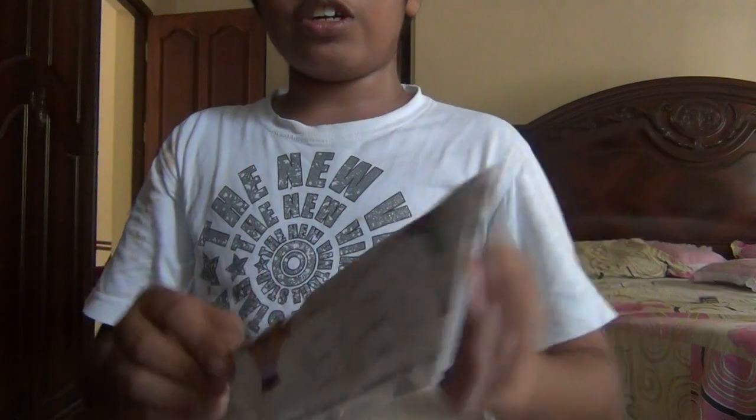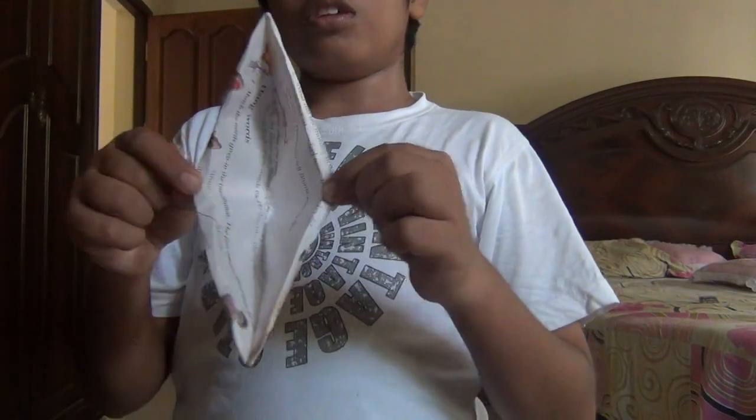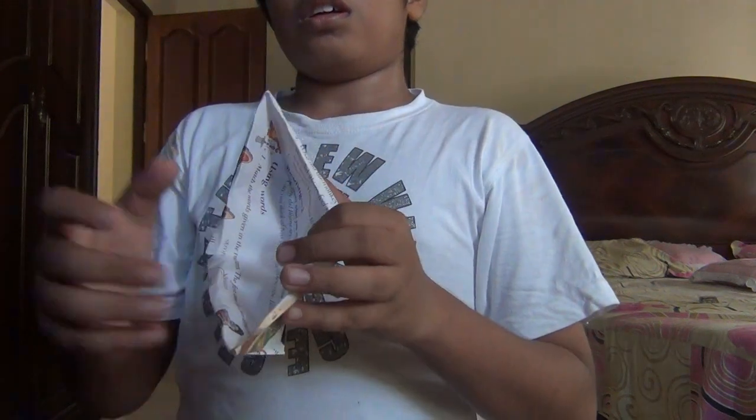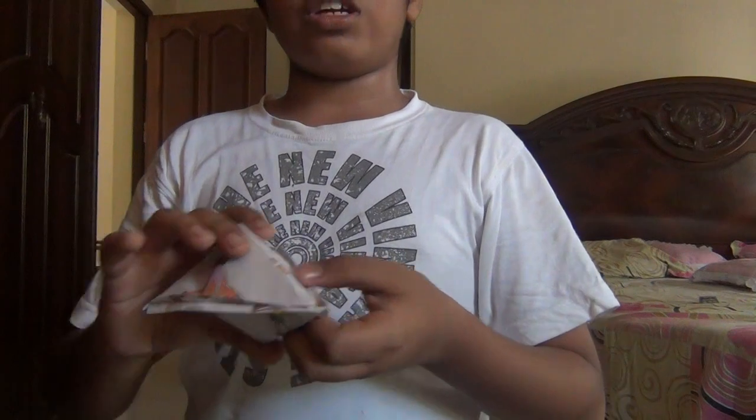And you're done. Just hold these two, open it, and hold these two tips. Bring them closer and you're ready. I am a disco dancer.